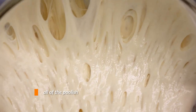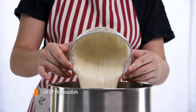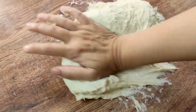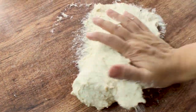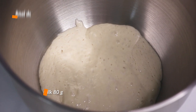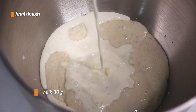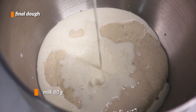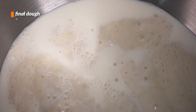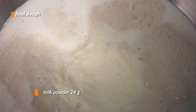We'll start by throwing the poolish into a mixing bowl — since I'll be using a stand mixer, my stand mixer's bowl. You can definitely knead this dough by hand though; you don't need a stand mixer, but it might be a bit tricky, especially because we add butter. We add the milk in first so our poolish can dissolve more easily into it.